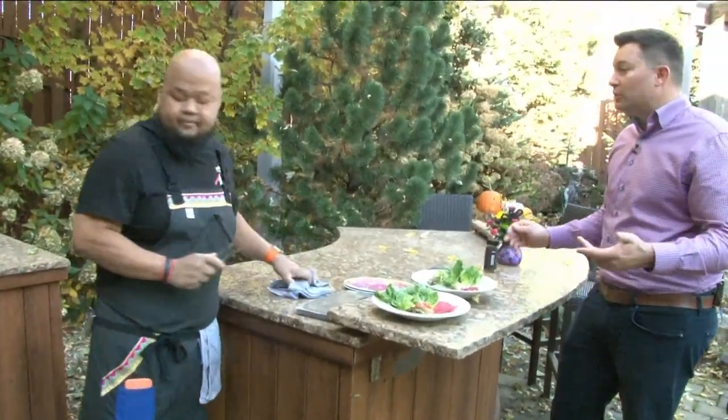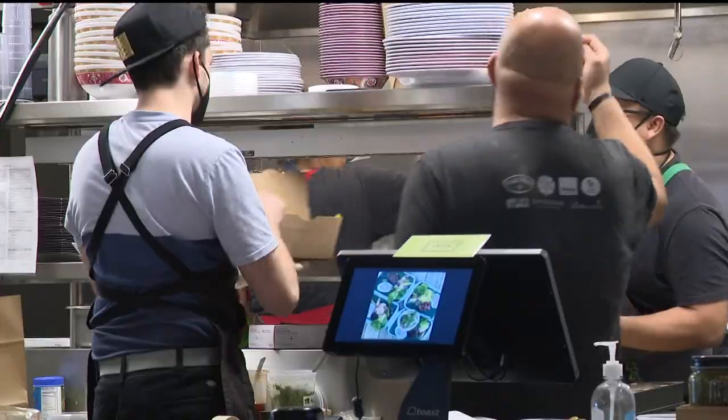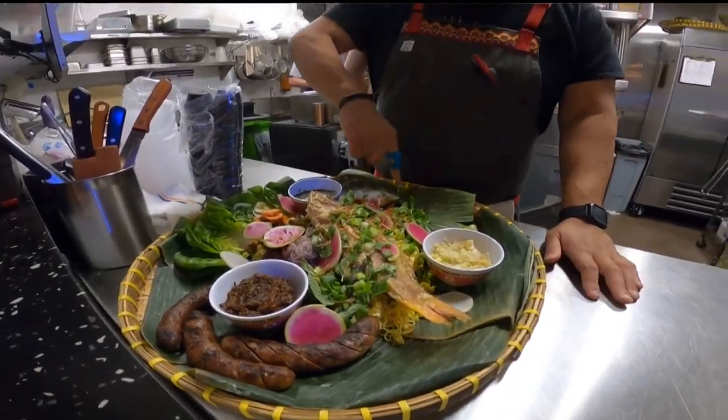While you're chopping this up, I want to talk about your new restaurant too. You've got a new one you're planning called Vinay. We're still building it out, but if people want to try our food, they can come to Union Hmong Kitchen right there at Graze in the North Loop.